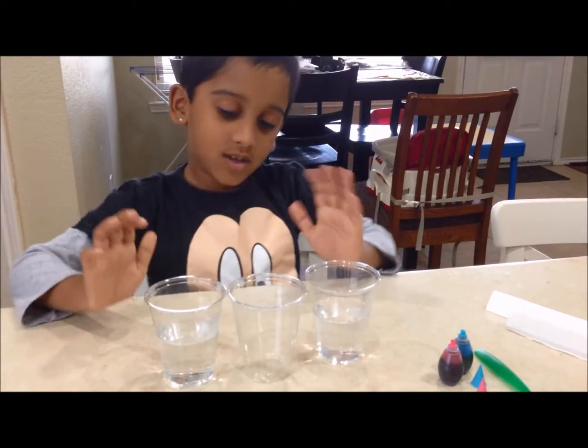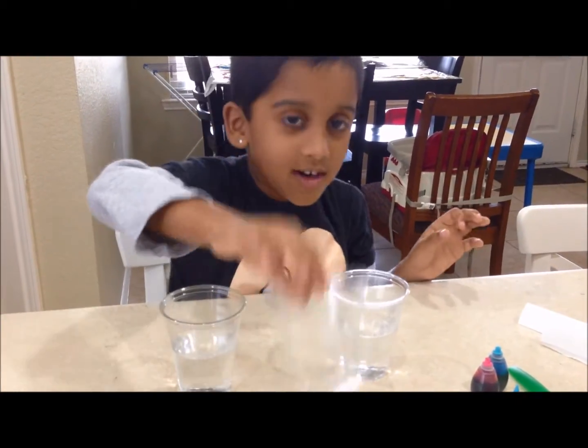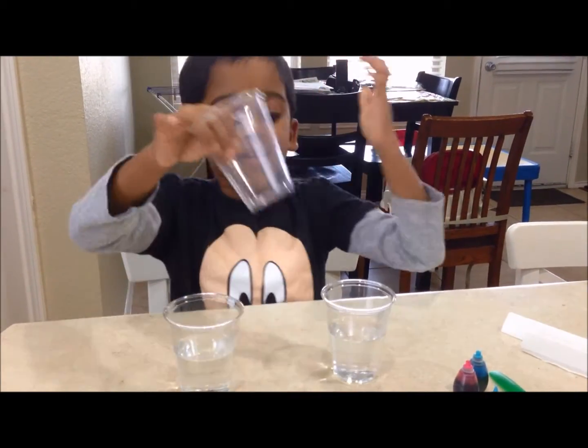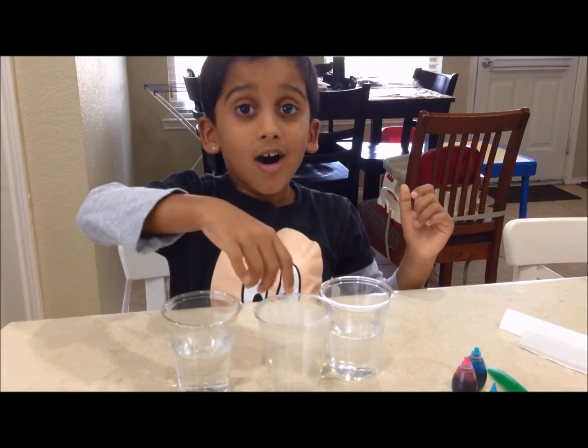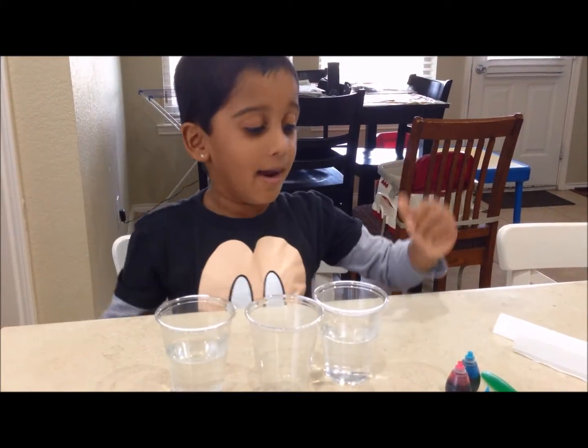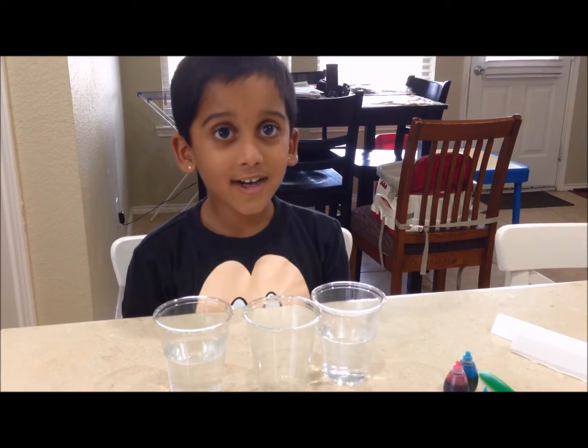These two cups on the side have water. In the middle there is no water. Do you know how we can get these two waters into this one? I will show you. Now let's begin our experiment.